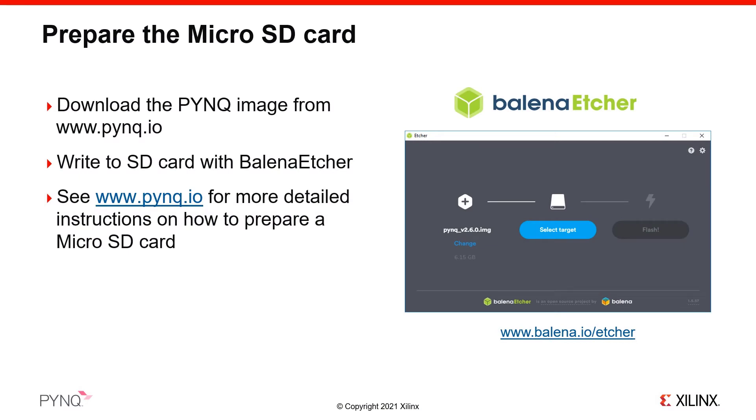Your board comes with a micro SD card preloaded with the PYNQ image, so you can skip this step. However, we recommend that you check for the latest version of the PYNQ image for your board on the pynq.io website and update your SD card if one is available.